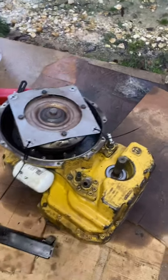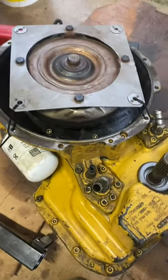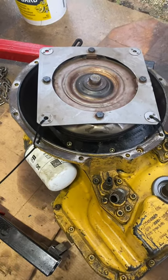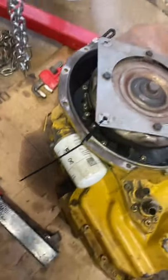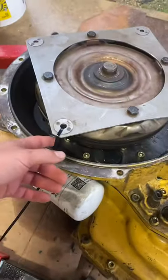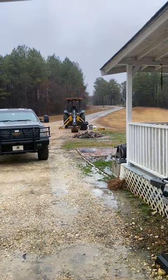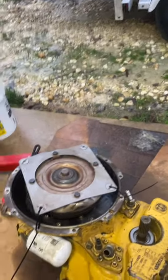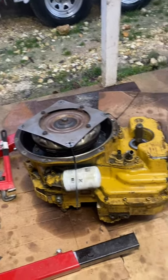The last step in assembling this transmission is getting the torque converter to slip all the way down to engage all three shafts and the torque converter hub into the pump located beneath that torque converter. Once you get it all the way down — it can be a bit challenging — you just got to line all the splines up. Zip tie the flex plate to the housing just in case in transit it might want to slip off, but I'll invert it vertically. Then jack it back up into position, start the bolts, and start the reassembly process the same way I took it out.